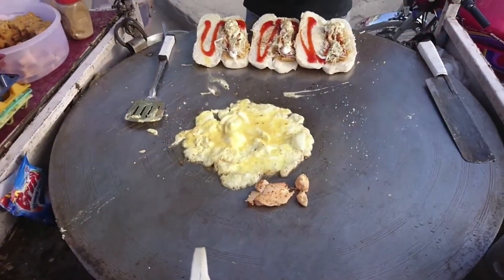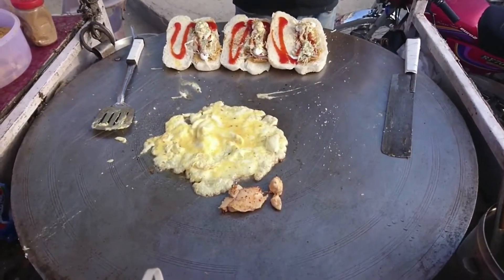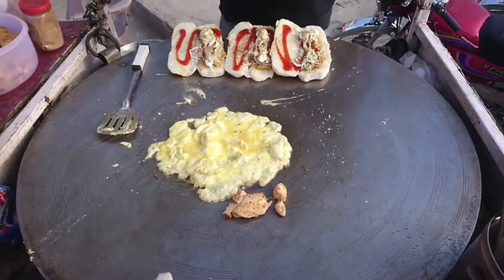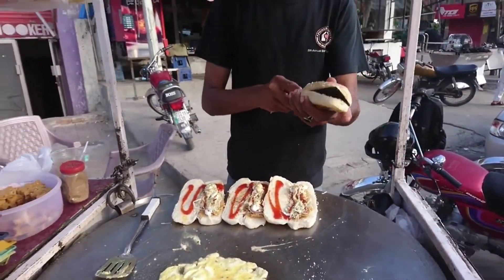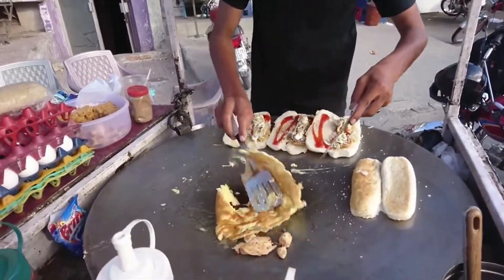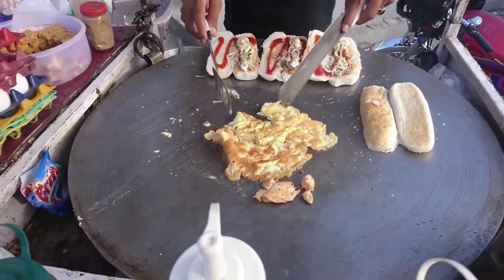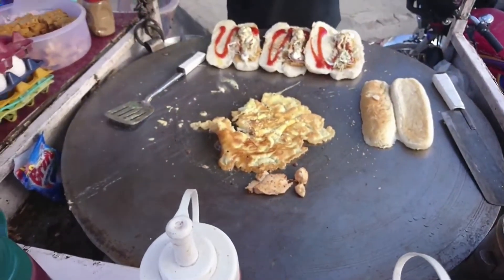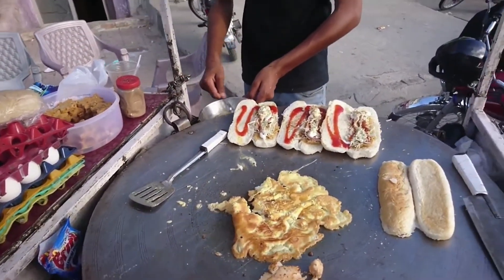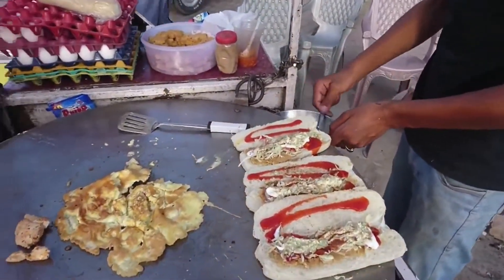This guy has two items in his stall — one is burger and the other is called shawarma. We were watching him make a burger but another guy came and asked him to make a shawarma. So he will make shawarma for that customer and one burger for another, and we will see how he makes it. It usually takes time so he will make shawarma alongside the burger.